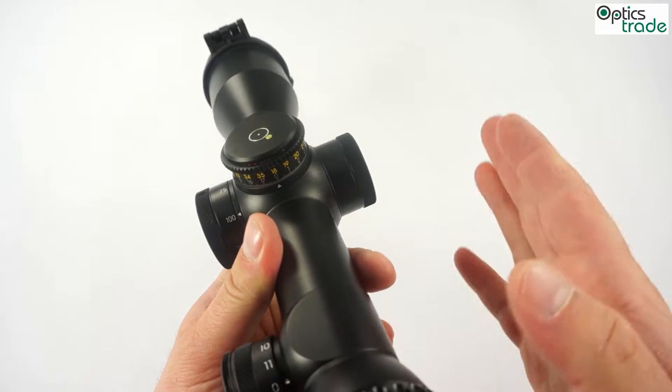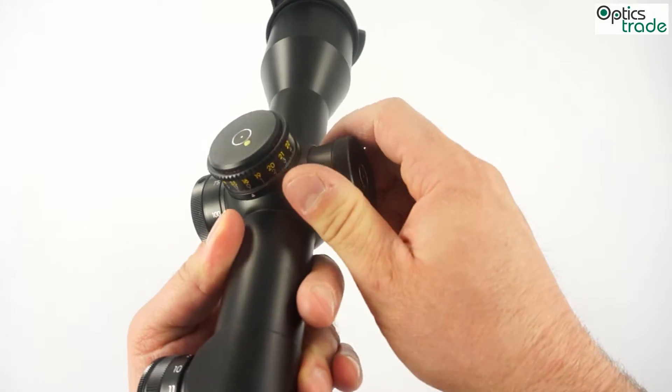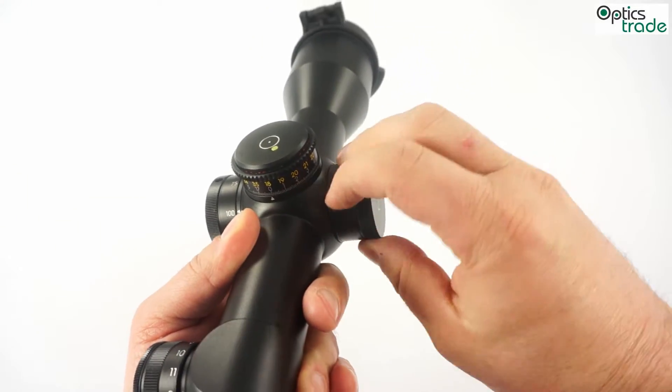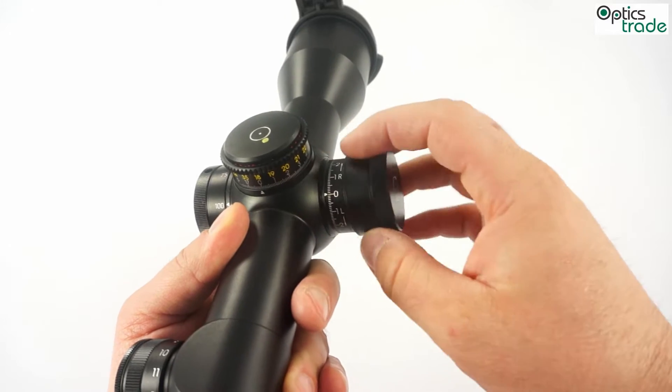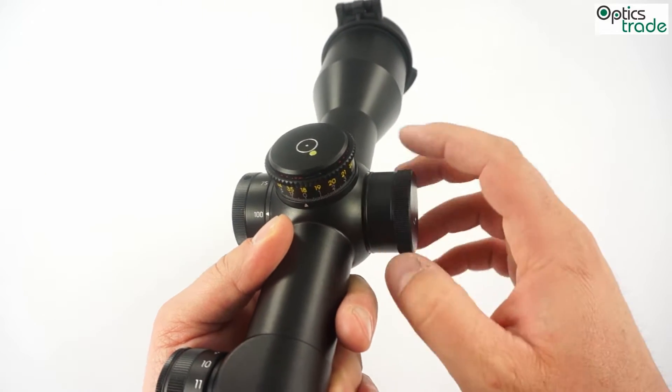Another feature is that with these turrets you always get the windage turret which is capped with a cap. It's a little bit different than on other Schmitt & Bender scopes.